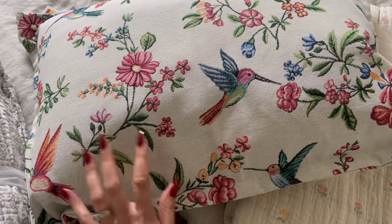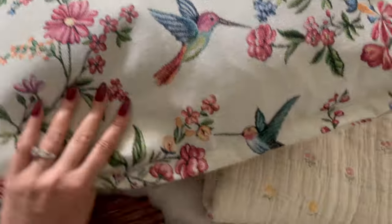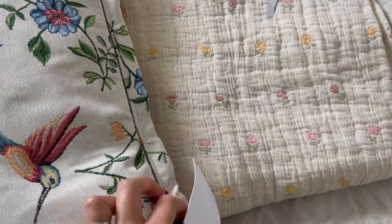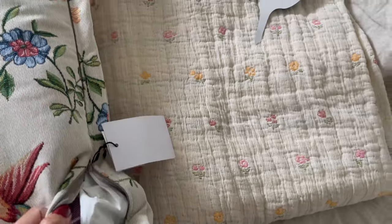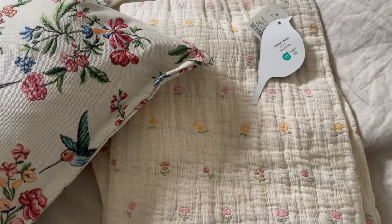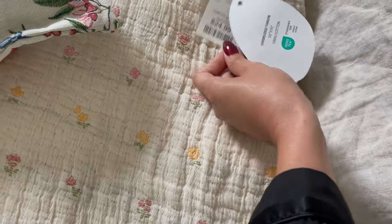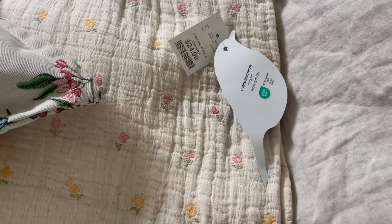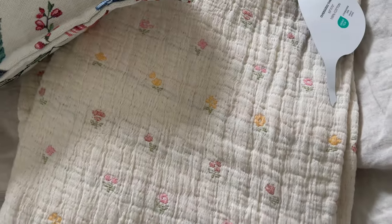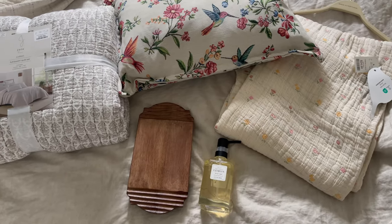I also found this gorgeous pillow — it has flowers and birds, and I love that it has a neutral base but adds some color for spring. This one was $29.99, and it has a washable cover, which I always look for in any pillow I purchase because I want to be able to wash them and even change the insert. Then I found this sweet little throw blanket for my couch — it was $24.99 and it adds a delicate touch of spring.